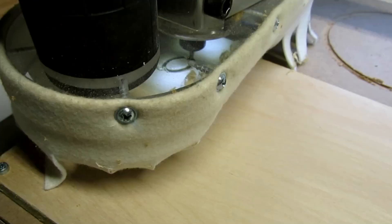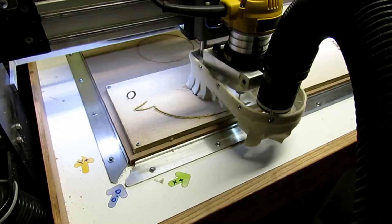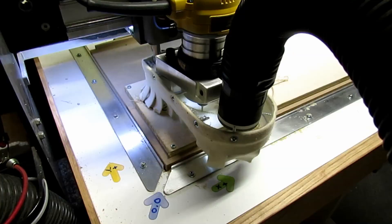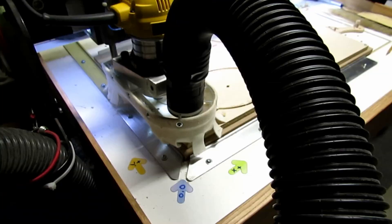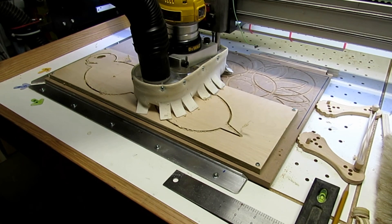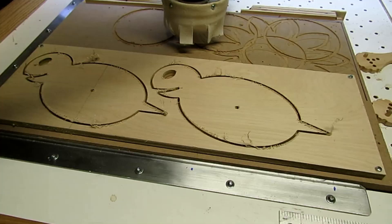This video is about making some whirly gigs for my garden. I decided to make them kind of in the shape of a bumblebee. So I just drew up a very simple bumblebee shape, then I programmed that and loaded it in my CNC router and started cutting out the bodies for the whirly gigs.